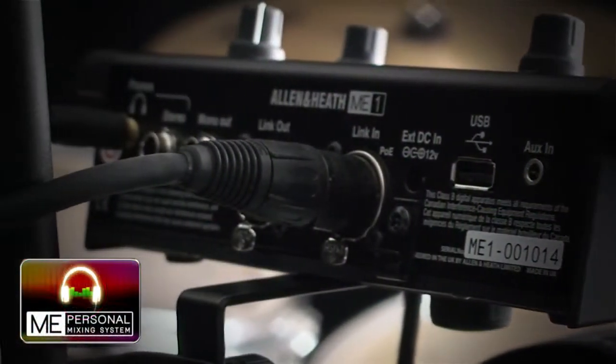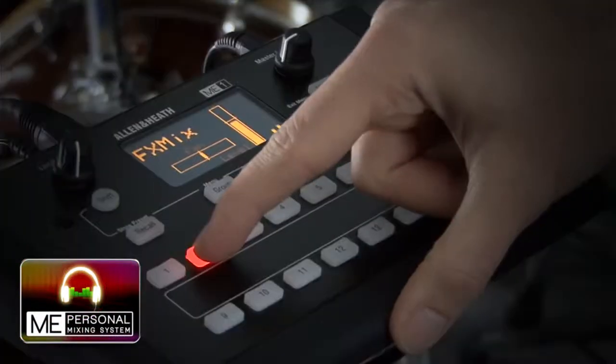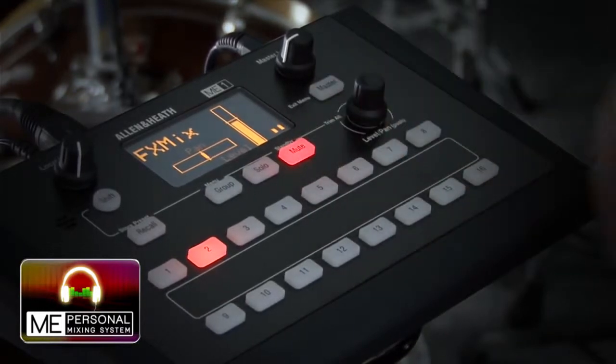Q32 is fully compatible with our Mi personal mixing system, allowing your performers to control their own monitor mixes.